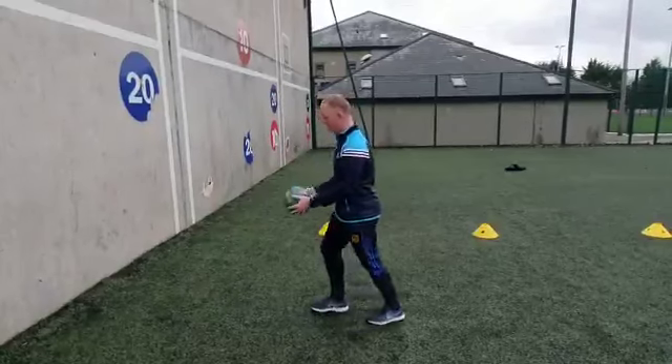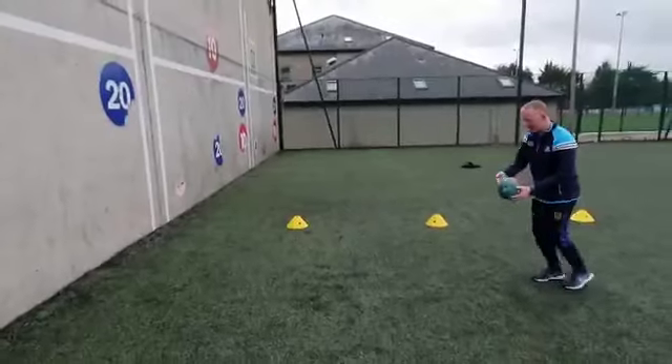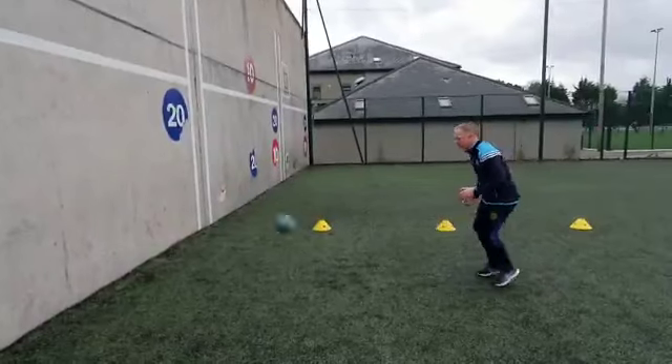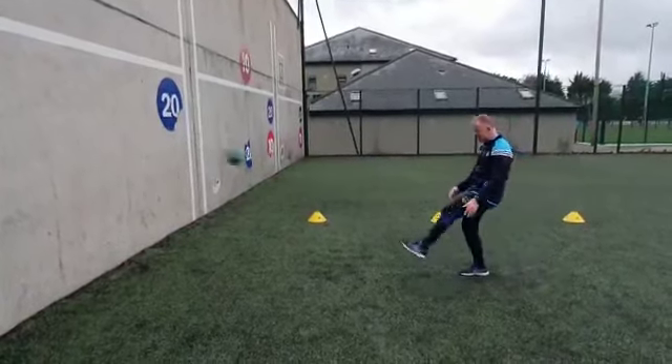Then we can go high, or if I lean it back further, we can do it low. Then bounce off the wall to ourselves. Right foot, left foot. Same hand, same foot.